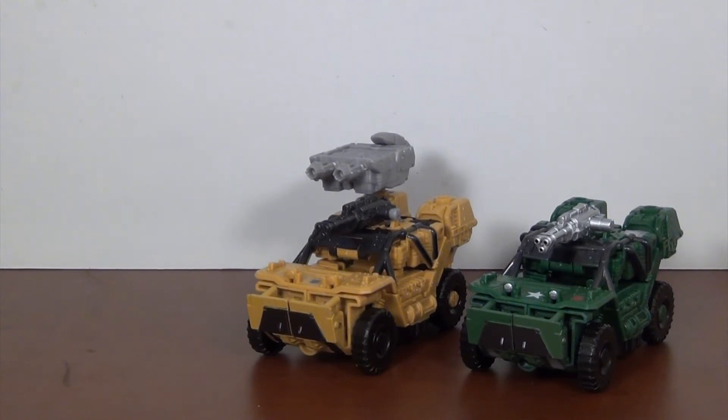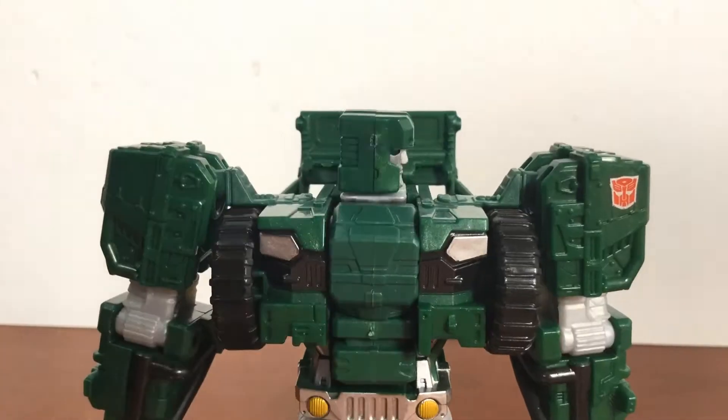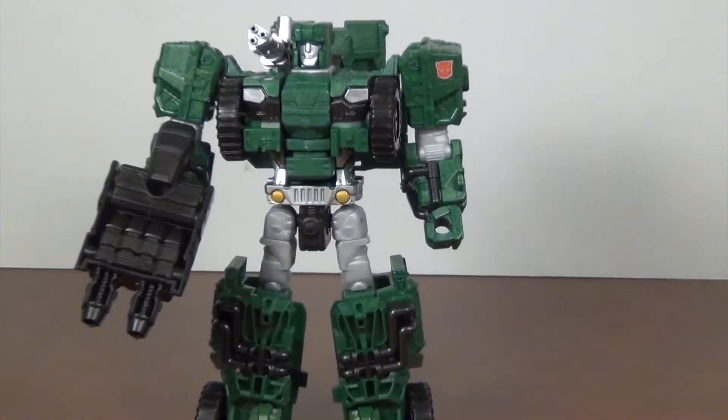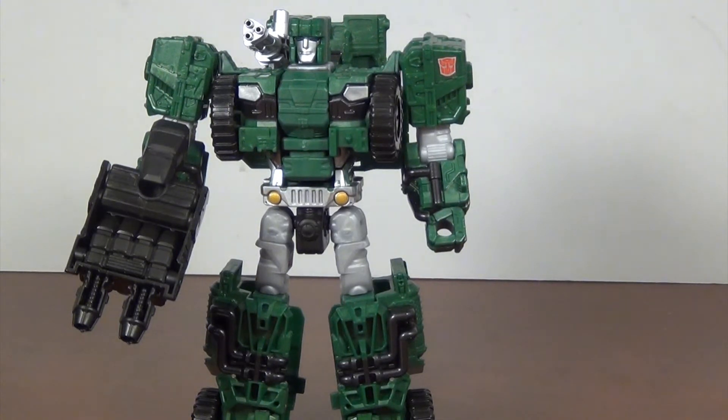Let's take a look at robot mode and see how it looks there. Here we got Hound in his robot mode, and he is looking quite good. The paint job is done particularly well on this guy — most of the paint went to the robot mode. He's got a silver waist, silver faux headlights on his chest with a little bit of fake grill detail, and some paint apps on his arms and legs in the right spots. This looks like a well-painted toy, as opposed to the rest of the wave where the robot modes looked almost unpainted.